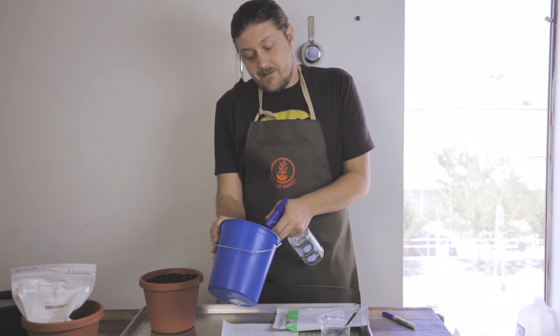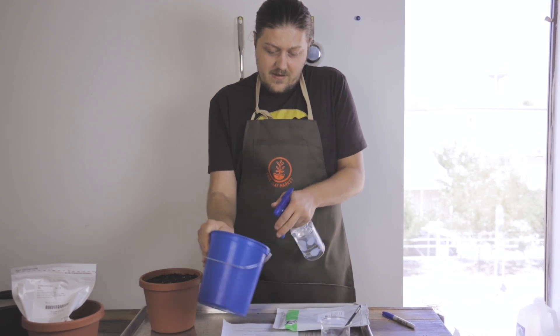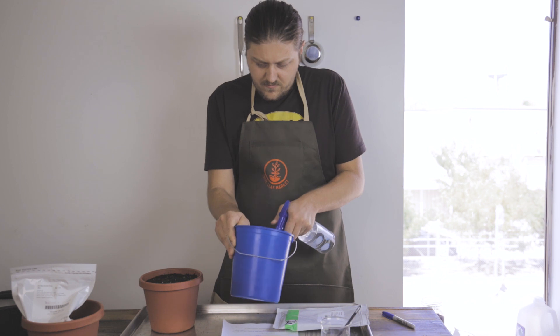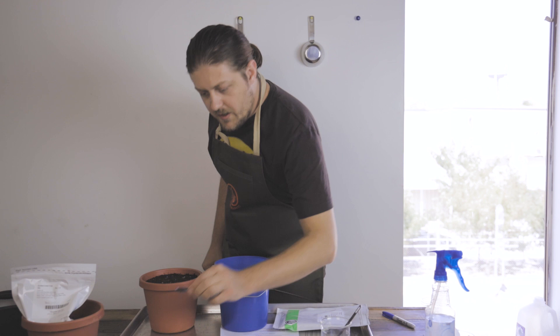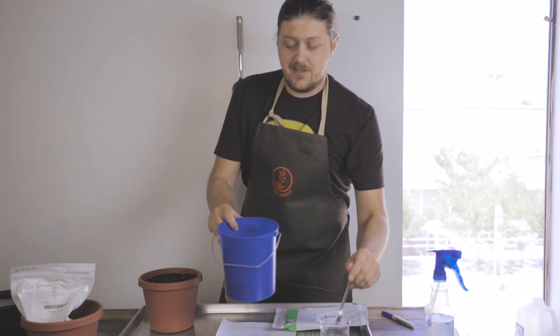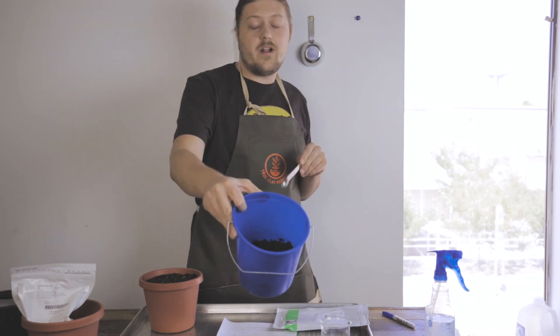Essentially I'm just going to spray it down so that the surface of all of the vetch seeds becomes just a little bit moist. Now we'll take our pre-measured inoculant and dump it in, and then you just mix. Now your seeds are inoculated.